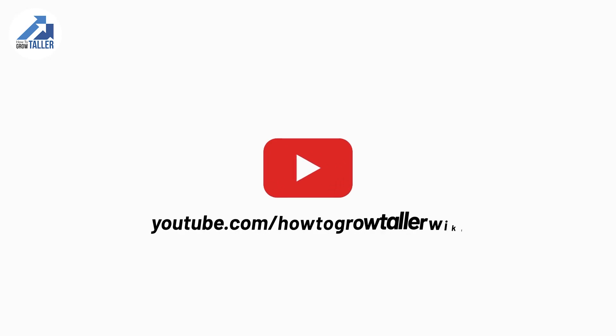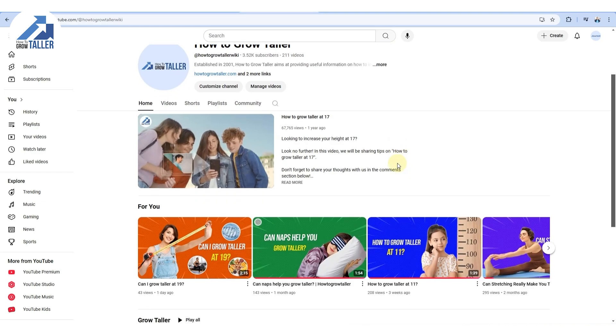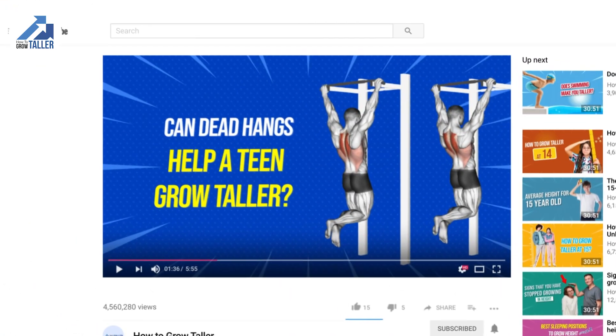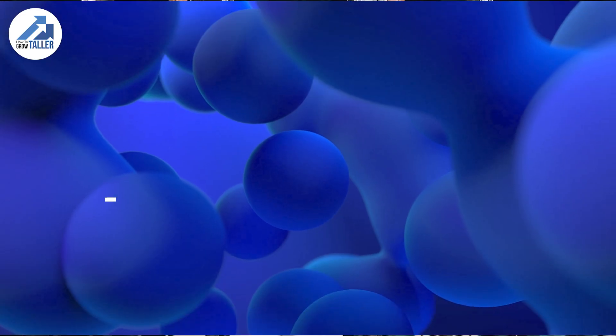Hi guys, it's great to have you back on the How to Grow Taller YouTube channel, where we focus on the science of height growth. In today's video, we will touch on a very interesting topic: can dead hangs help a teen grow taller, and what is the correct way to perform this exercise? Let's get started.